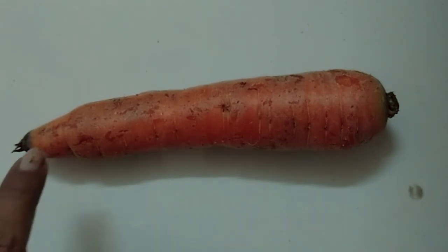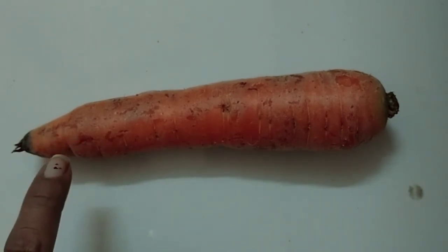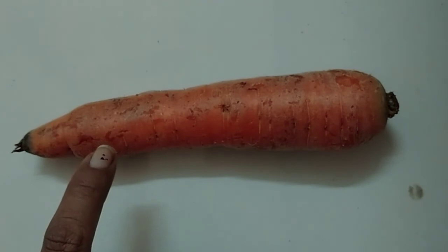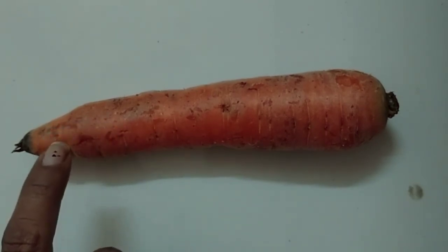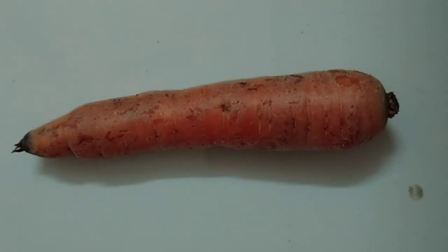It grows underground — ये जमीन के अंदर उगता है. It has no seeds — उसके अंदर बीज नहीं होते. It is available in most seasons — सारी season में carrot मिलता है. We can preserve carrots by making pickles — आचार में भी carrot का use करते हैं.